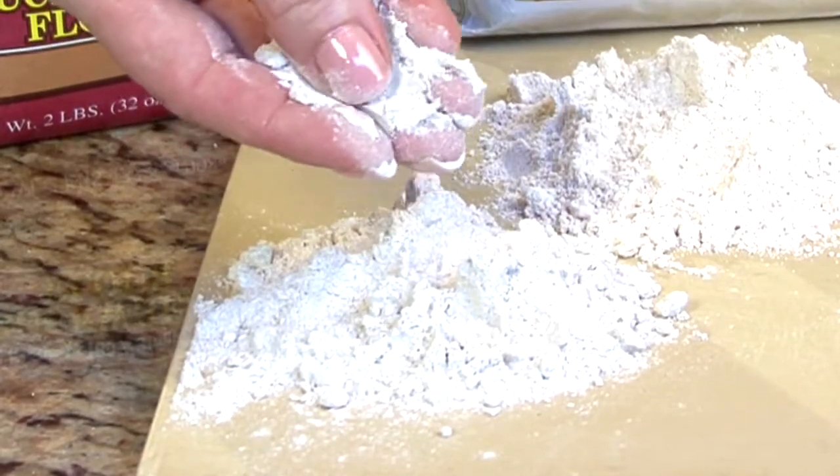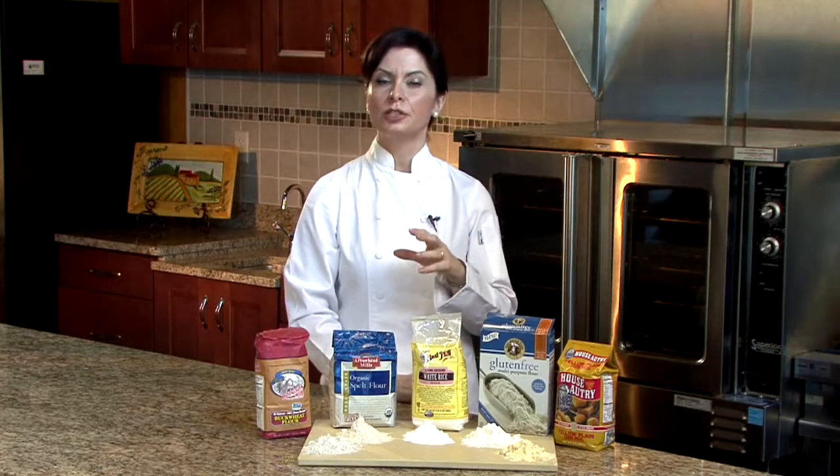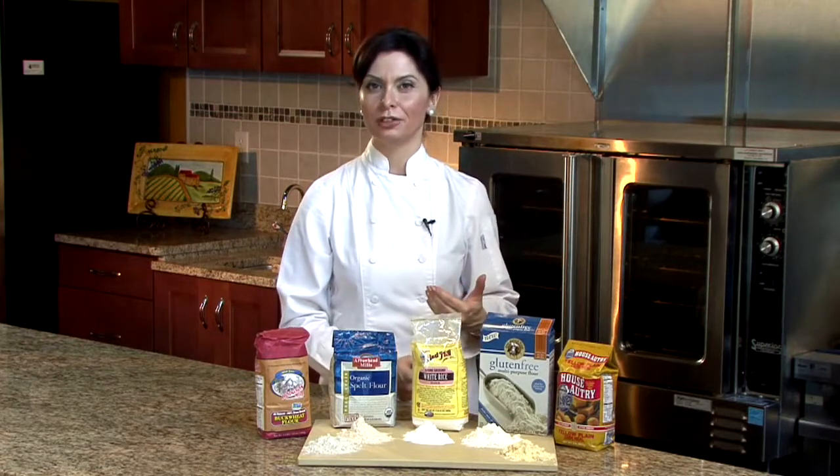Buckwheat is a great alternative. It has a nice nutty flour taste, so whenever you use it you'd want to use about 20% buckwheat and then mix in some other flours.